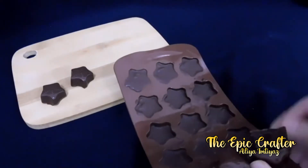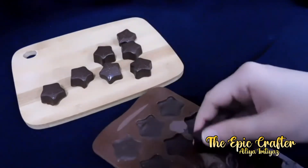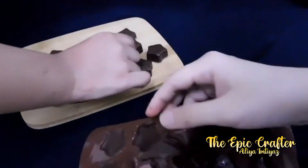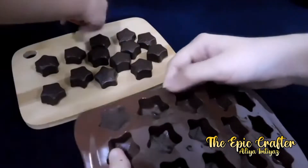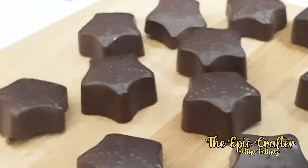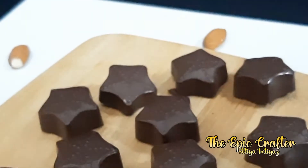We are just demoulding them. Anikra is helping me with these. Now let's have a closer look at how our chocolates have turned out. We have experimented making chocolate in various designs. However, Anikra prefers a star-shaped chocolate, so in this video I have used a star-shaped mould.